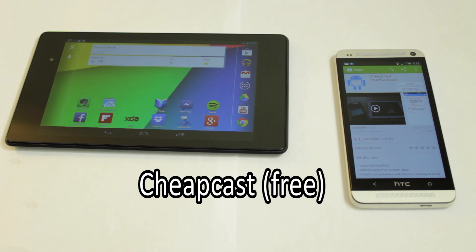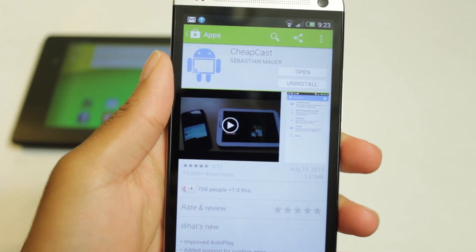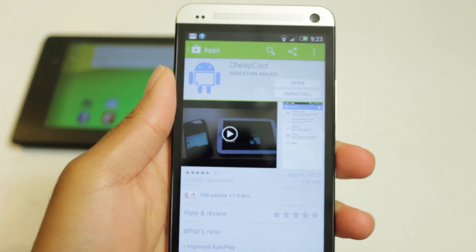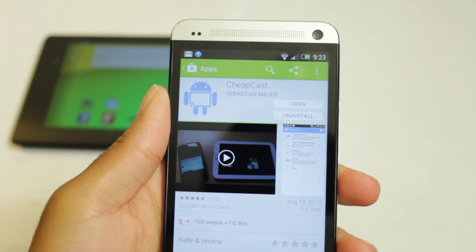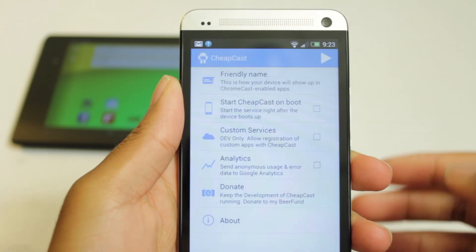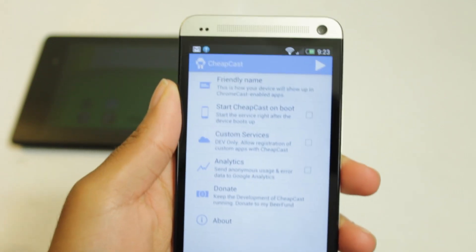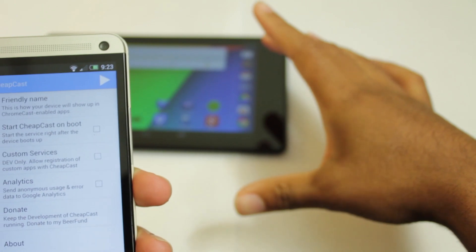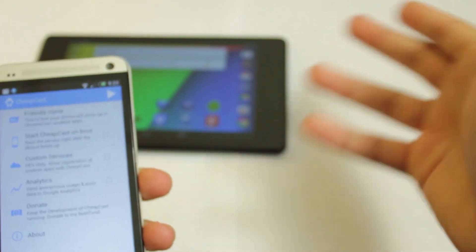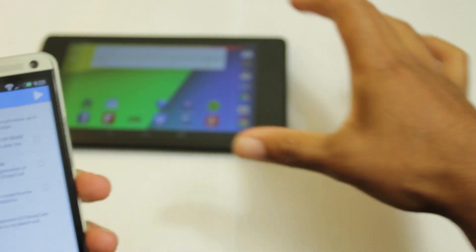And I think it's an appropriate title because it's cheap. It's available free within the Google Play Store, but it's cheap in a good way. What this does is it takes the content that you want to stream to your Chromecast and streams it to your other Android device. You want this app installed on the device that you want to be the receiver. So for example, on my Nexus 7, I want this to be the receiver — I want this to play the videos, music files, or whatever that I cast from my phone.